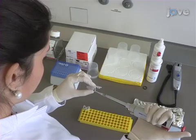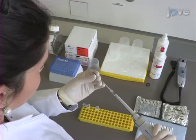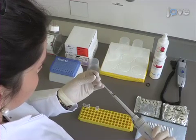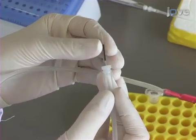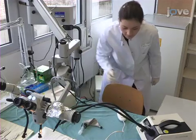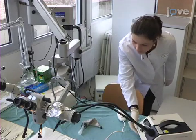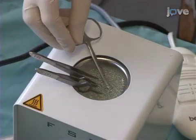Load 10 microliters of the DNA solution into the glass micropipette, then connect the glass micropipette to the injection system or a mouth pipette. Prepare the surgical table with a heating pad and the surgical instruments. Turn on the cold light sources to facilitate the visualization of the embryos, then disinfect the surgical tools using a glass bead sterilizer.